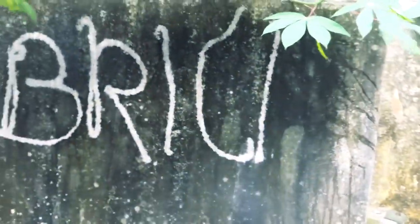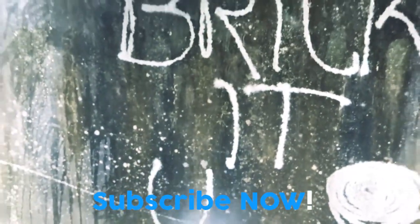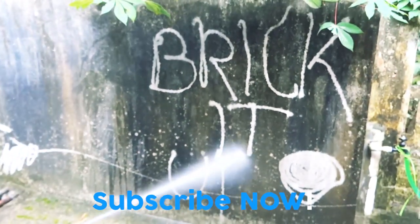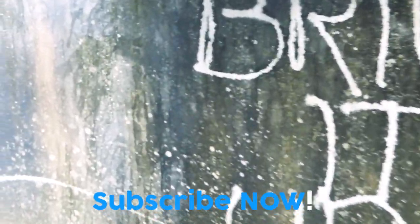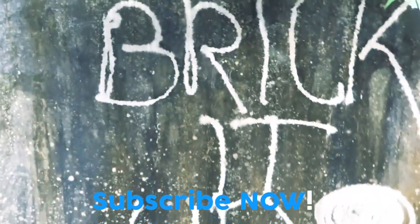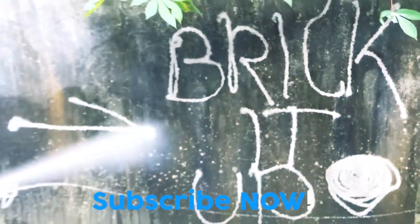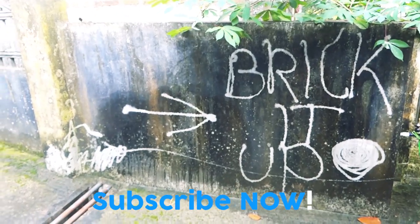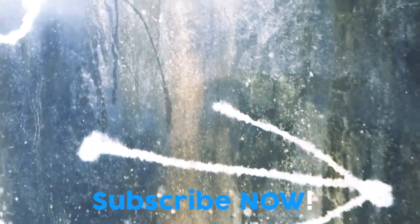If you liked our content, please do subscribe to our channel. Don't forget to subscribe and click on the bell icon. Every week there will be a new upload — reviews and so much more. Don't forget to share. See you next week. Thank you for watching.